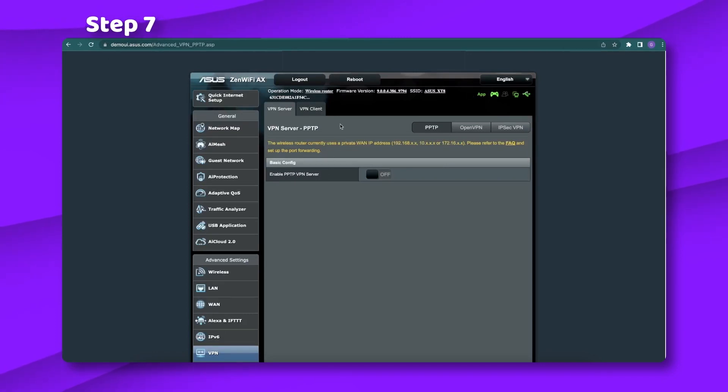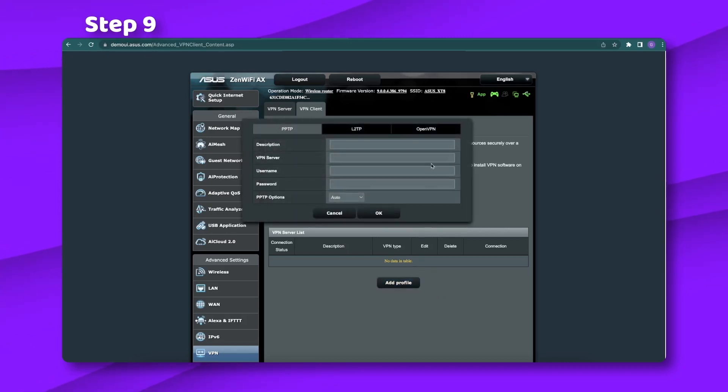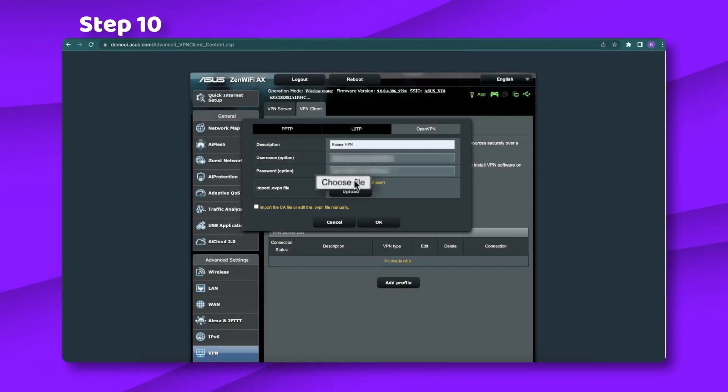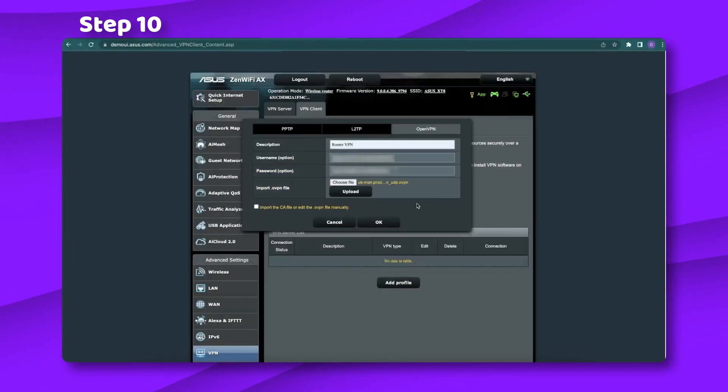Step 7: Select the VPN client in that tab. Step 8: Click the add profile button at the bottom of the screen. Step 9: Select the OpenVPN tab and enter the login credentials — the ones you prepared in step 3. You didn't forget them, right? Step 10: Import the configuration file you downloaded from the Surfshark website by clicking choose file. Step 11: The easiest part — click complete, then OK.